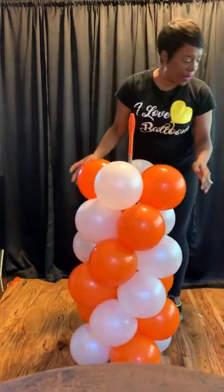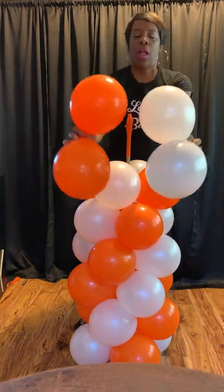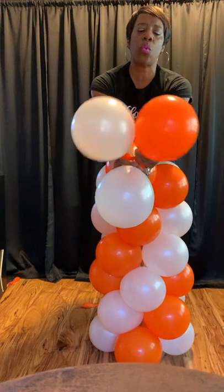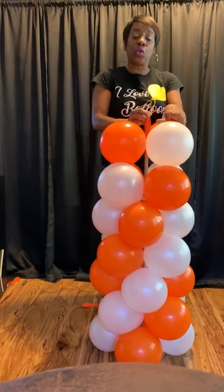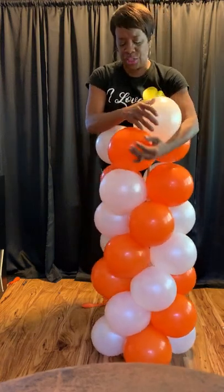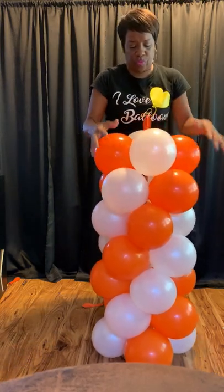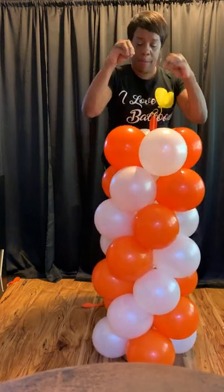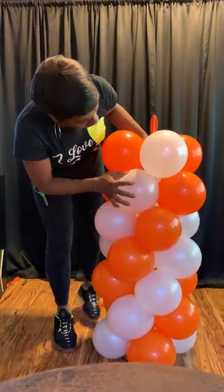Let's finish adding the rest of our balloons. Take our two duplets, make a quad, and twist the top two twice. Slide them onto the pole over the balloon and twist twice again — once to lock and once to make sure that they are in the pattern. Mash down and then squeeze them together to make sure that you don't have any gaps or holes.